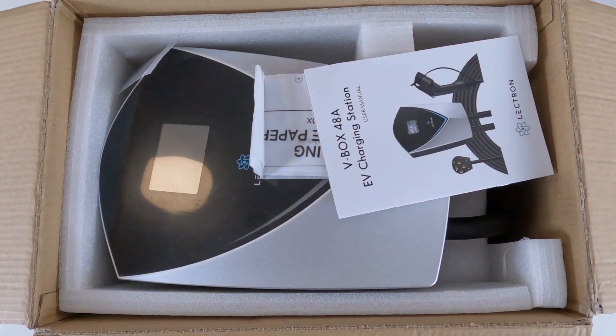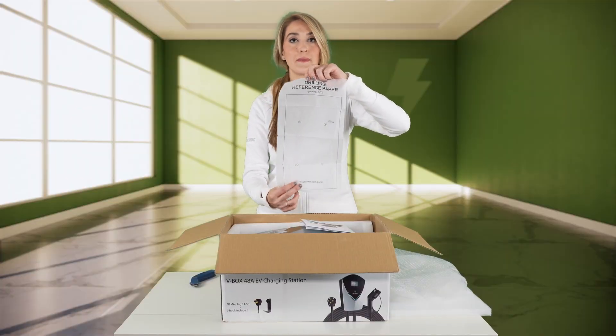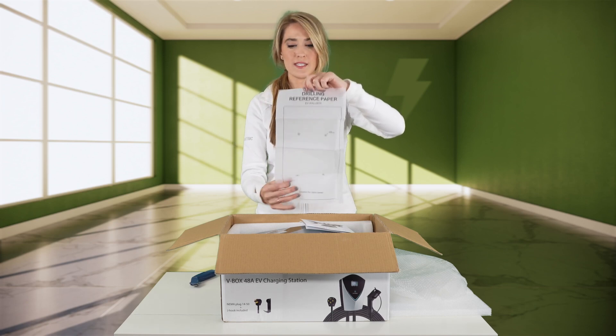This box includes a drilling reference paper. This is a template that makes it really easy to mount the bracket because it has the screw holes here. Very simple and easy.